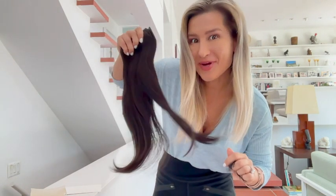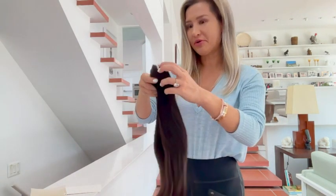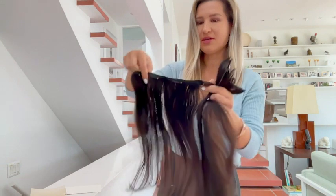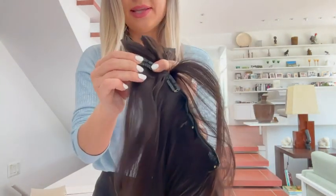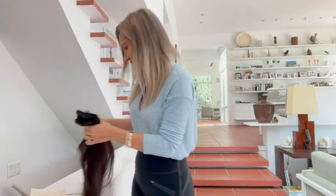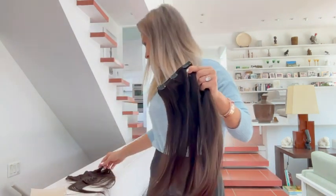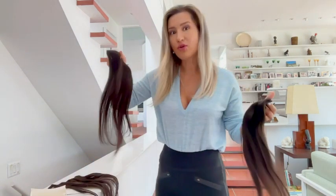It comes with a net so you can store it nicely, and it is 100% Remy human hair. I did use blonde hair extensions quite a lot, so I think it's the same, just a different color. You can see these clips that you just push up and down very easily. This is the larger piece and here is the smaller piece — this one has four clips, this one has three.